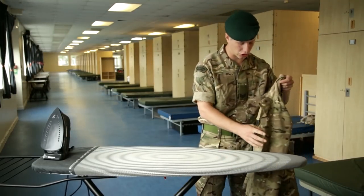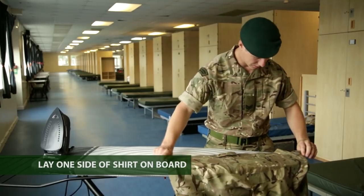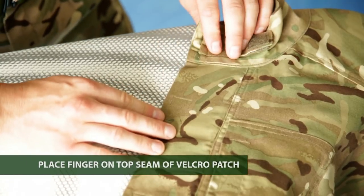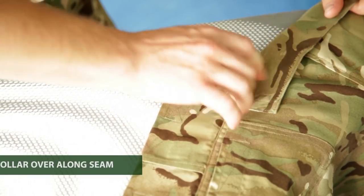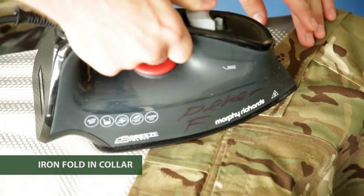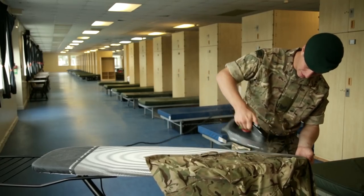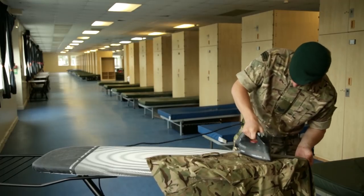That's the shirt pressed. Now we move on to the collar — one of the most important parts. We put the shirt on nice and flat, about halfway over the ironing board. There's an important seam with a velcro patch here at the back. You put your finger across the seam and fold the collar over, so the collar runs along that velcro seam. Pull the shirt along and press nice and high up in the collar. Once you've got it flat, grab your iron and press up the collar — use loads of steam where the crease is going to be.